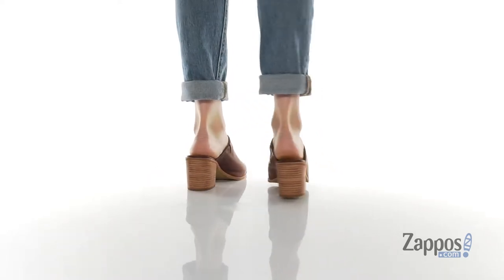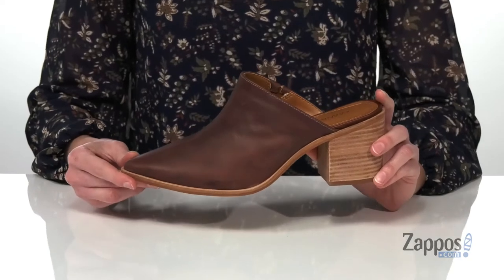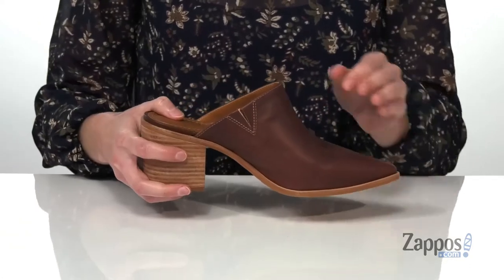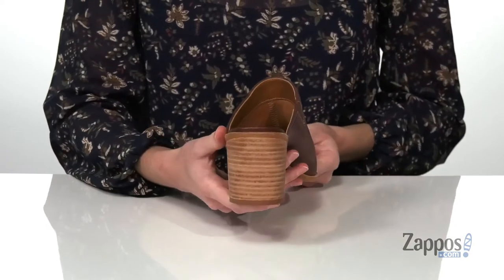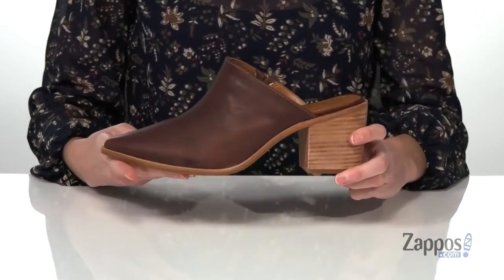These heeled mules would look excellent with jeans and a cardigan this season. The upper is made of a burnished leather, and this is the brown colorway which has a little bit of a red undertone in my opinion. There's a pointed toe at the front, and on the opposite side you get a small stretch panel that will give you a comfortable fit. The stacked heel at the back is three inches tall. It has a textured outsole underneath, and inside has a smooth lining and padded footbed. Perfect for the fall, they're from Knaas.